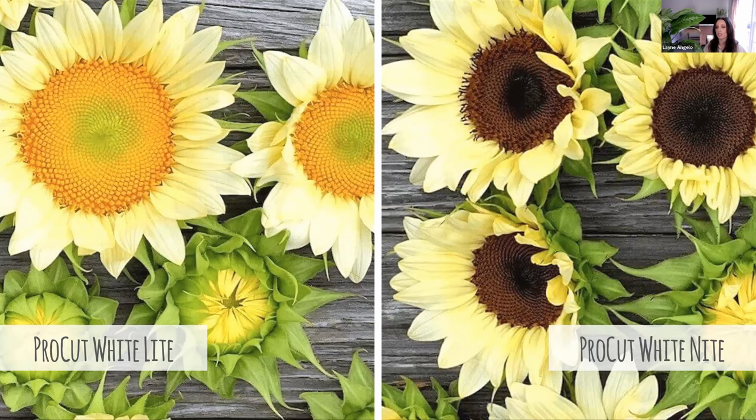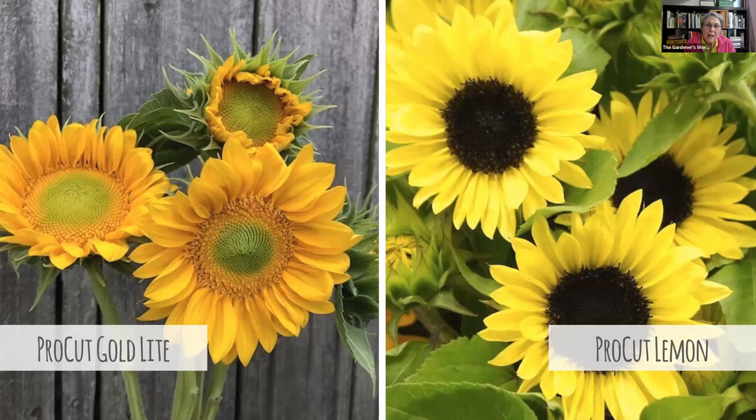Growing lighter-colored sunflowers early in the season is also advantageous because there's not as much pest pressure, which can be an issue on light-colored sunflowers later in the season. We pause growing whites and lemons during summer — at that time customers are looking for the classic orange-petaled dark-centered sunflower — and bring the whites and lemons back in the fall for that same reason: lower pest pressure. Lemon is particularly useful in spring.